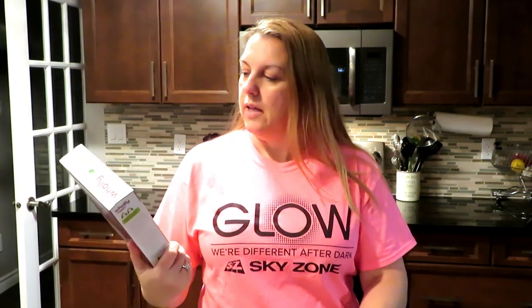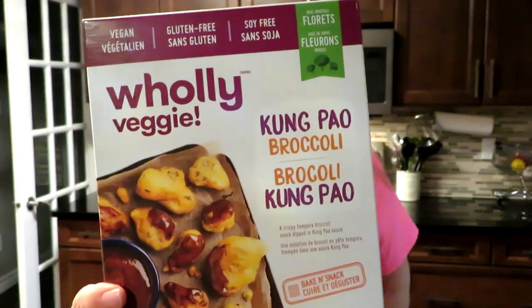I haven't done a taste test in a while and I'm so excited because I actually just bought these today. I just saw them in the store. So they're actually broccoli wings. The company is Holy Veggie and there's Kung Pao Broccoli. These look freaking amazing.